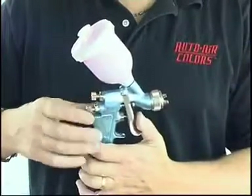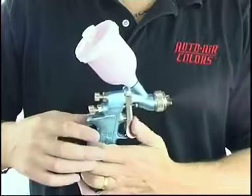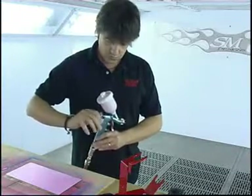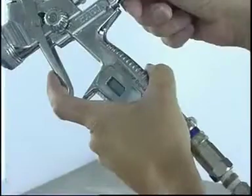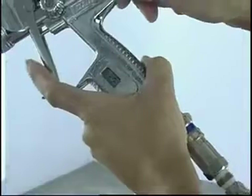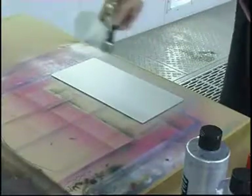I'm screwing the fluid adjustment of the valve in on my gun — screwing it right in, then backing it off about three or four turns. This is going to give me a high air to paint ratio, and is considerably easier for spraying candies. I'm also setting my gun at about 40 psi, or if you're in Europe, that's approximately 2.7 bar.